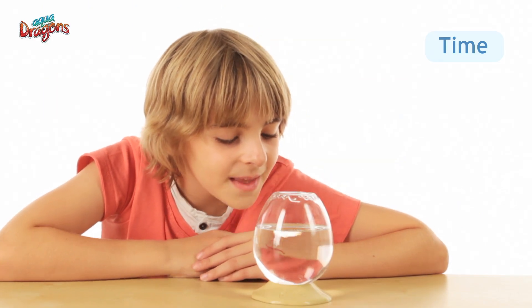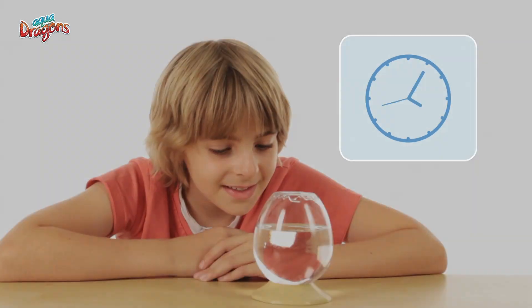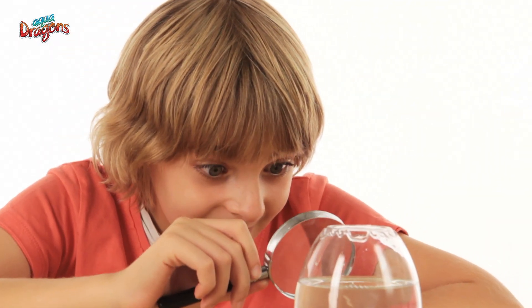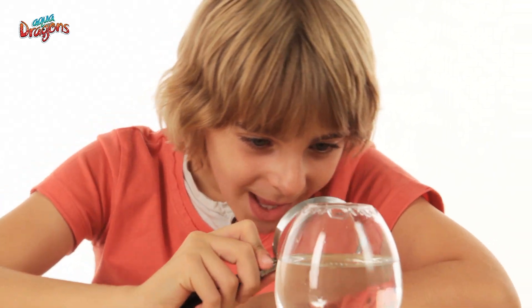Time. In all cases you will see life within four days. At the beginning, they are tiny, so do look with a magnifier. You should see small white dragons swimming against the current.